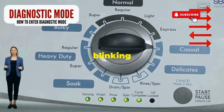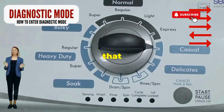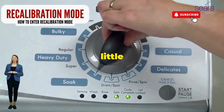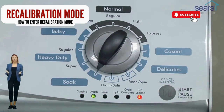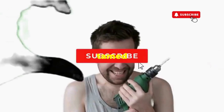If it starts blinking like a disco, congrats, you've just cracked the cheat code to diagnostic mode. Now spin that dial four clicks to the right and smack that start button like it's the buzzer on a game show. This little tango with your appliance resets it back to its factory innocence. Hang tight for a few, and if all stars align, that lid will pop open and the beast will shut down, tamed, and reset.